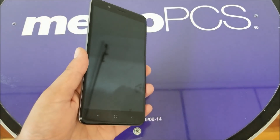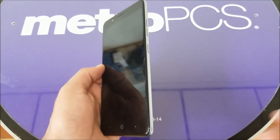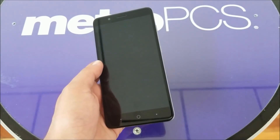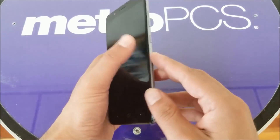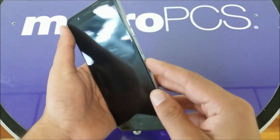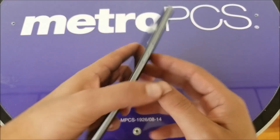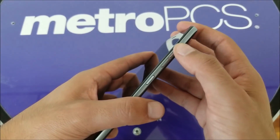We do the hard reset this way because in a lot of cases we have no access to the phone — we can't open or unlock it because of a pattern, PIN number, or fingerprint. So this method will enable you to bypass all of that.